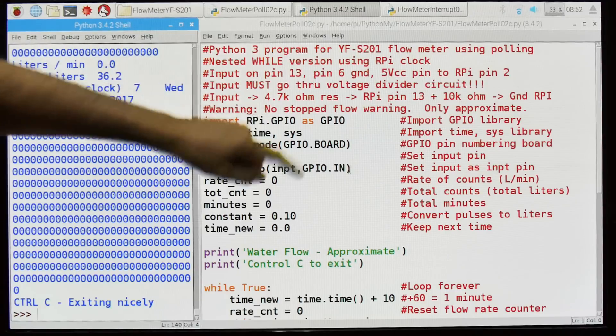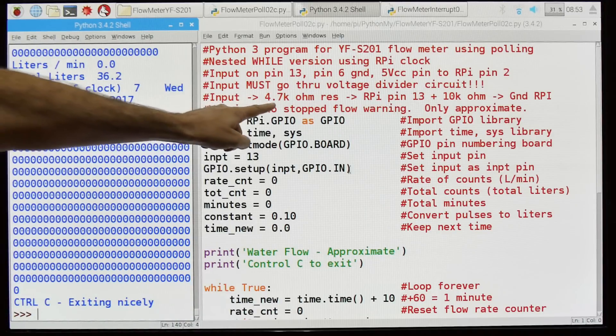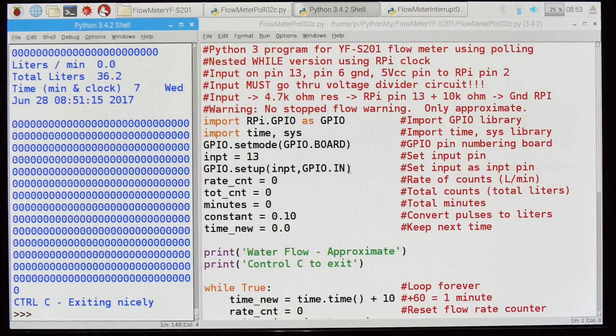Input is on pin 13, pin 6 is ground. I've tried it on 3.3 volts — it seems to work, but I get more noise. However, with 5 volts you must use a voltage divider. There's a quick comment about the voltage divider. There's also a warning: there's no stop flow warning. All these zeros indicate that the impeller is not turning. If you get all ones, I've found you get erroneous readings. I've tried many ways to stop it, but I can't — there's apparently a bug in the RPI code.